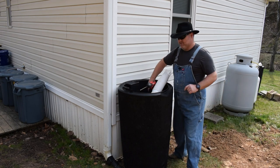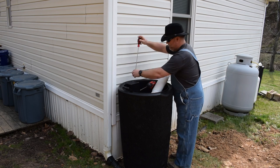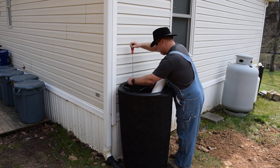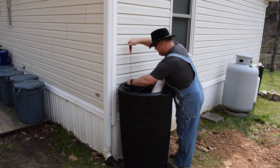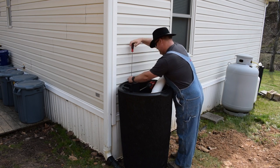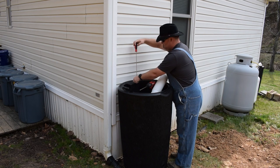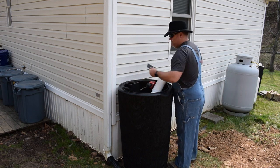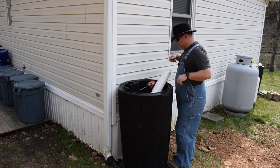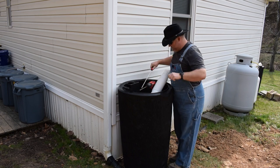The first thing we're going to do is take the screen off of this rain barrel. I'm filming this in real time so you can see about how long it takes to do a project like this at your house. Four screws are out — here's the little screen. We're just going to set it aside for the moment. Got a nice little hole there to deal with.